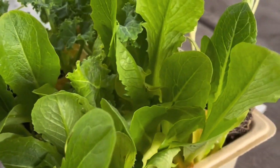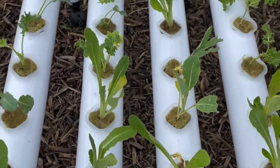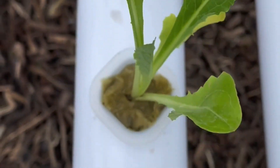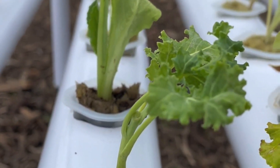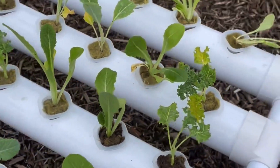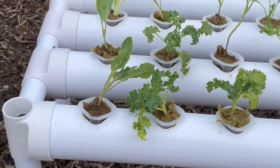Now you might be wondering: what is an NFT system? This stands for Nutrient Film Technique. It's a hydroponic method where a thin film of water continuously flows over plant roots, delivering essential nutrients without the need for soil. It's a really efficient, space-saving system, perfect for growing leafy greens and herbs at home.